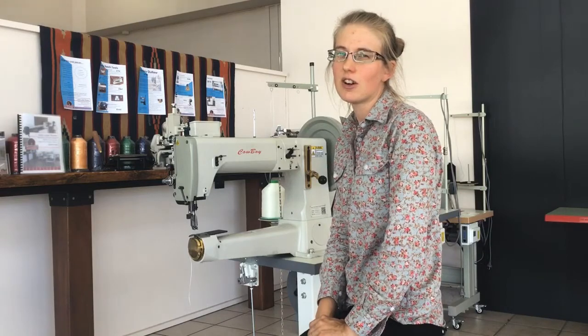Hi, it's Jess here from Sun Valley Trading Co, the Australian distributors of Cowboy Industrial Sewing Machines and Leather Machines. Today we're going to show you how to thread your Cowboy 4500 sewing machine.